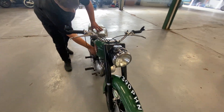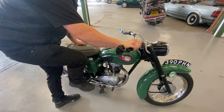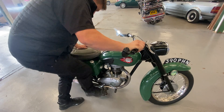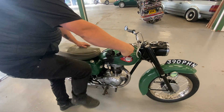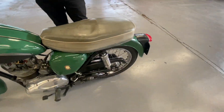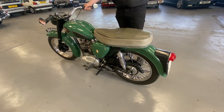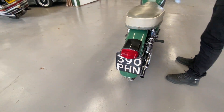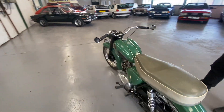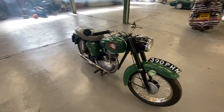You want to fire that up for me please, Toby? It did take a couple of kicks there, but it hasn't been started yet today — three kicks and it started straight up.